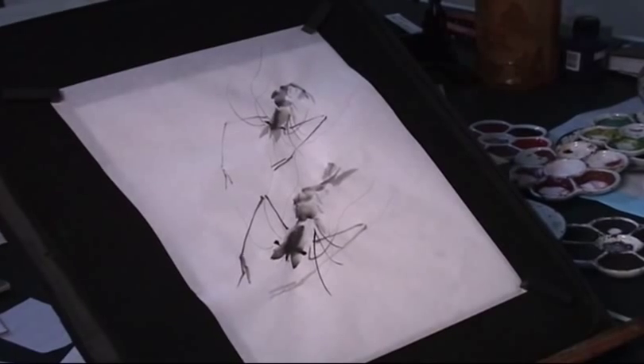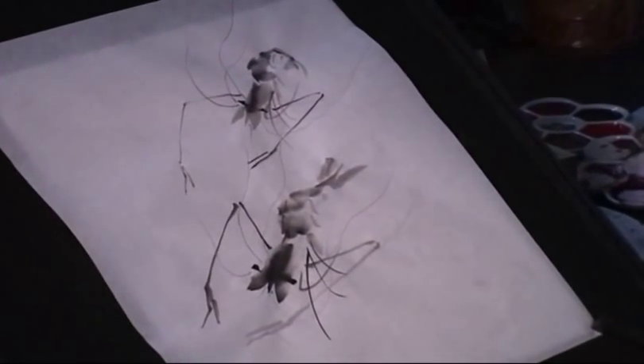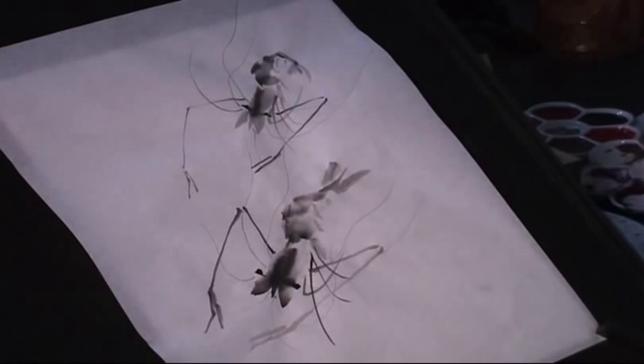Now the picture is complete. I'll sign at the right lower corner.